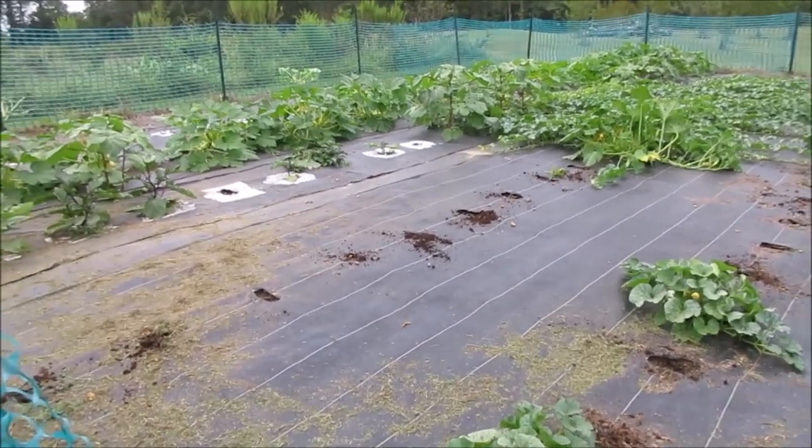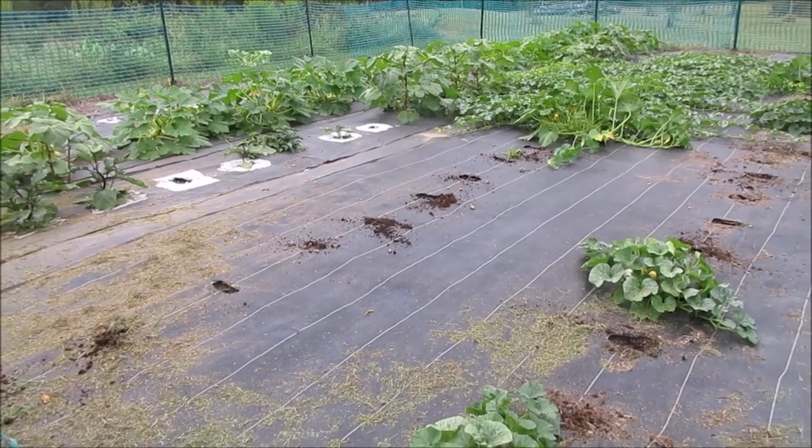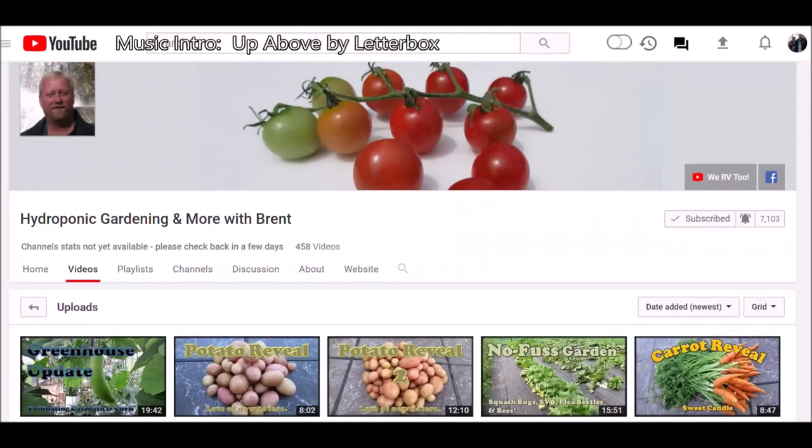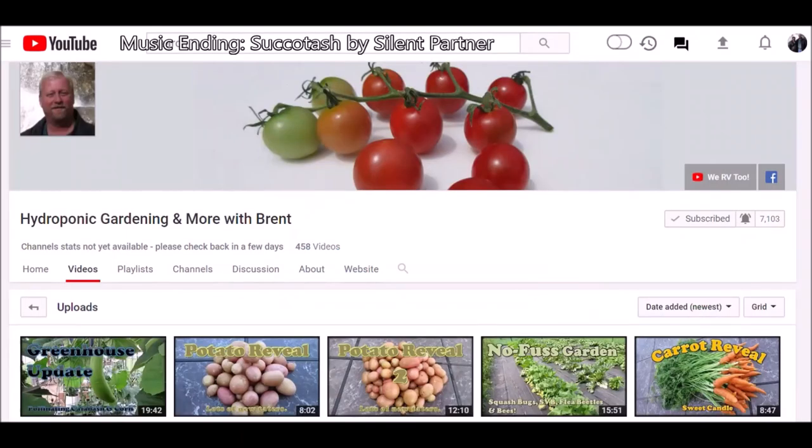All right, everybody — it's a little leaner in there now. This is Brent, see you later. Well, that wraps up this video. If you guys enjoyed the video, please comment, like, and subscribe. In order to subscribe, all you've got to do is click the button here. And if you want to get notification the next time I make a video, click on the bell here. You guys take care.